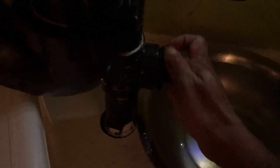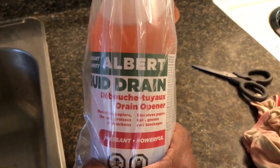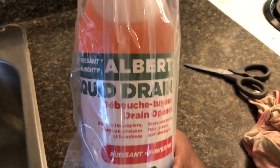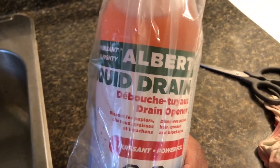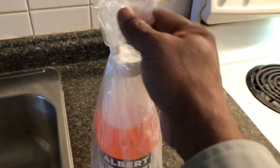I opened it. Now I am going to close it again. Make sure it's tight, because I am going to put the chemical this time. Here is the chemical — I bought it from Rona. The name of the chemical is Alpert Liquid Drain Opener. It's very, very strong. It's wrapped with a plastic bag; it comes like this in a bottle.